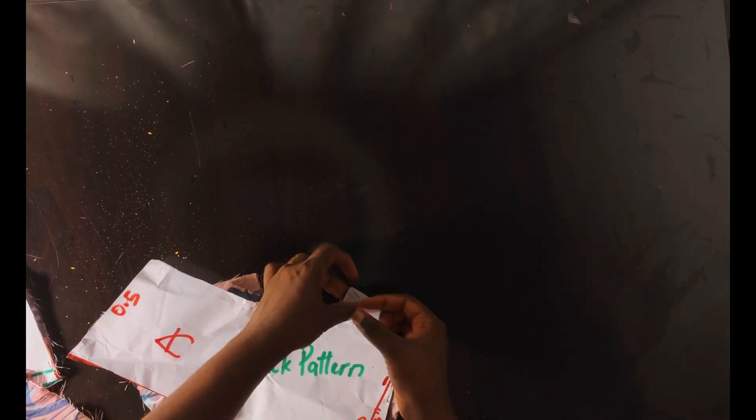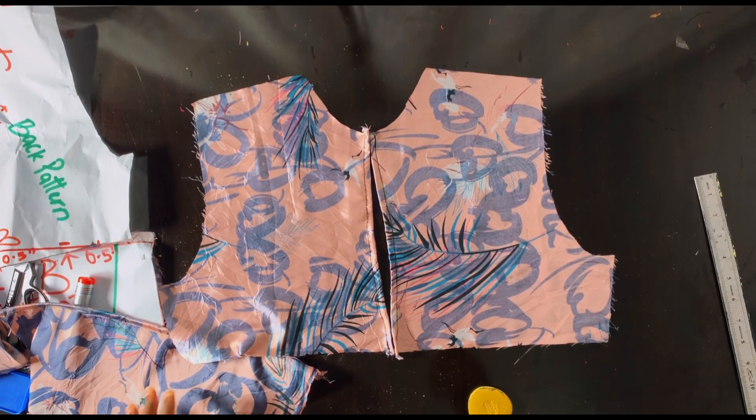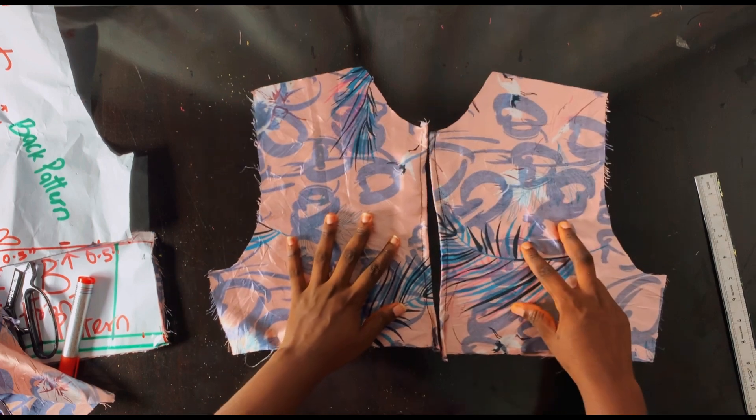Go ahead and do the same thing for the back pattern as well — hem the one inch allowance there. Take it to your ironing table first, mark it, then iron it to ensure everything is accurate before going to your sewing machine to hem it. Fold it twice, 0.5 and 0.5, and that's it.